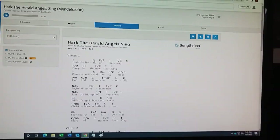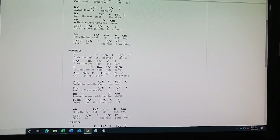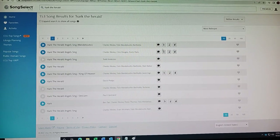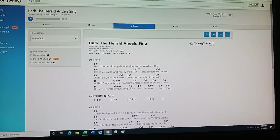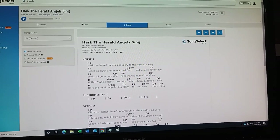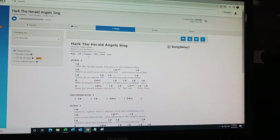Hark The Herald Angels Sing — this looks like the right lyrics to me. There's a bunch of chords in here. Lots of chords are bad, a few chords are better. Let's look at the next search result down: Hark The Herald Angels Sing, glory to the newborn king. This one looks better.